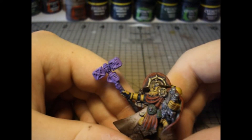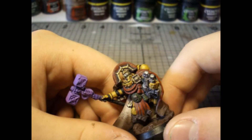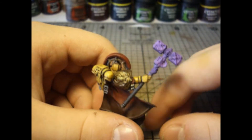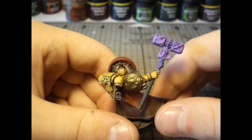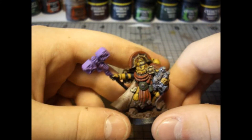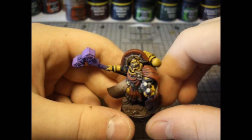I painted the power weapon — the thunder hammer — purple on this model because you don't really see many purple power weapons, and purple is the contrasting color to yellow, so I think it matches it very well.